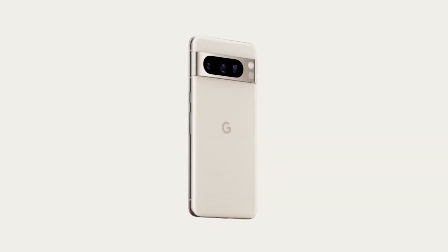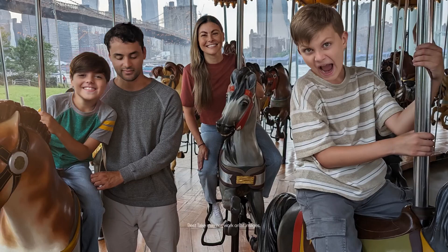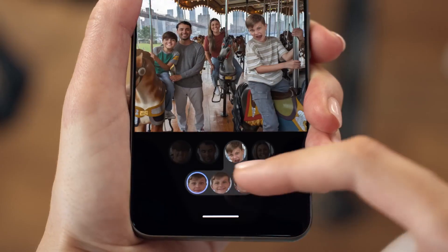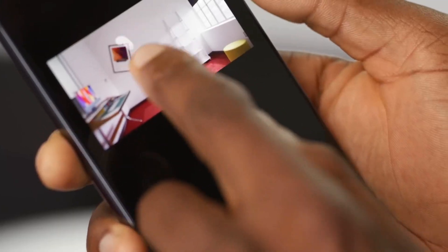The Pixel 8 Pro is Google's latest and greatest flagship smartphone, and it's packed with new features and improvements. In this video, I'm going to take a look at all of the new features in the Pixel 8 Pro, and I'll also share my thoughts on the phone as a whole.